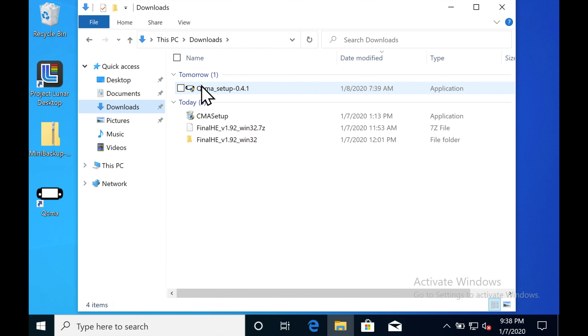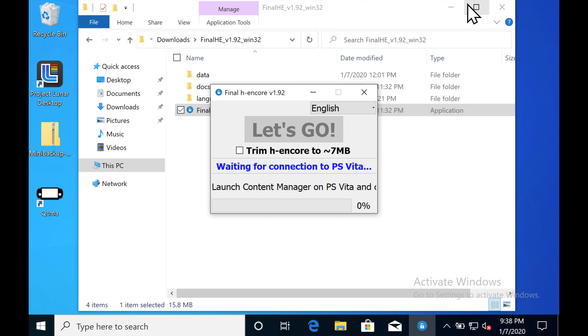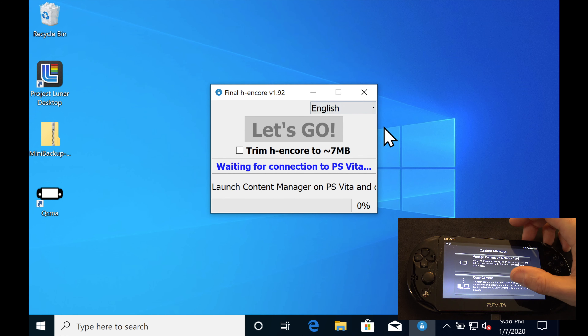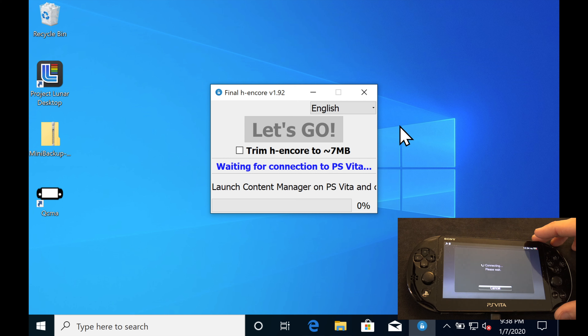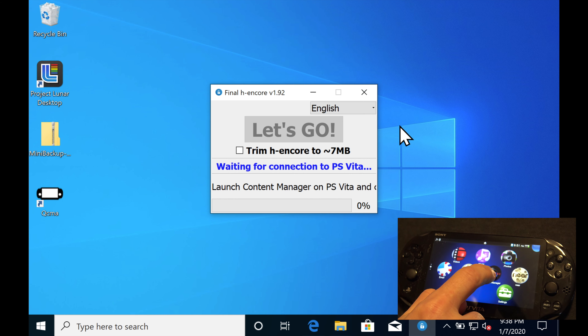Time to open up that Final HE that you downloaded so that you can connect it to your PS Vita and start the download process. Go ahead and open up the file that you downloaded and uncompressed. Once you get it up and running, connect the USB cable on your PS Vita. Click on Copy Content and you'll see this screen pop up on your Vita. Then click on PC and USB cable. You only have to click that Trim H Encore box underneath Let's Go if you're on version 3.68 firmware or lower. Open the Content Manager app on the PS Vita and tap on Copy Content.